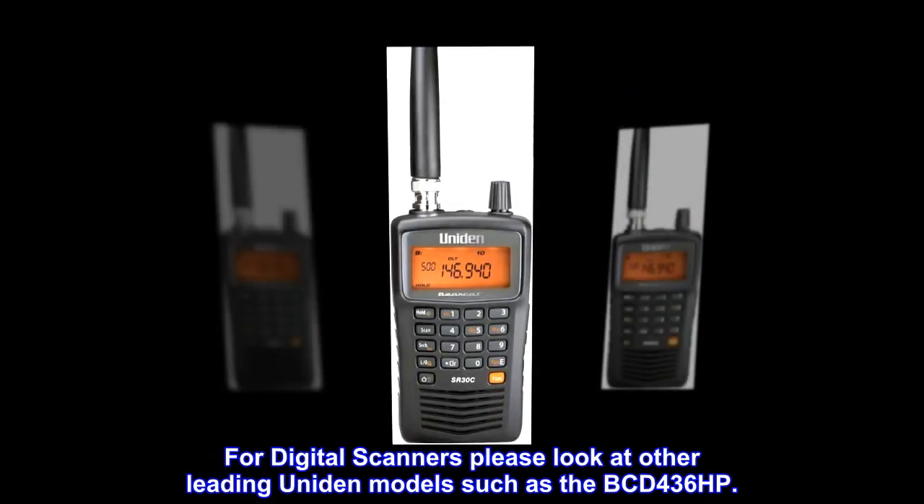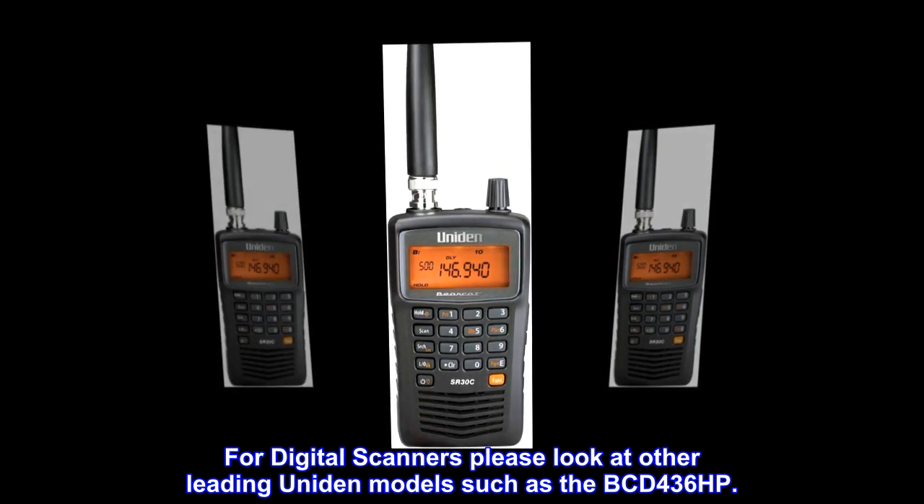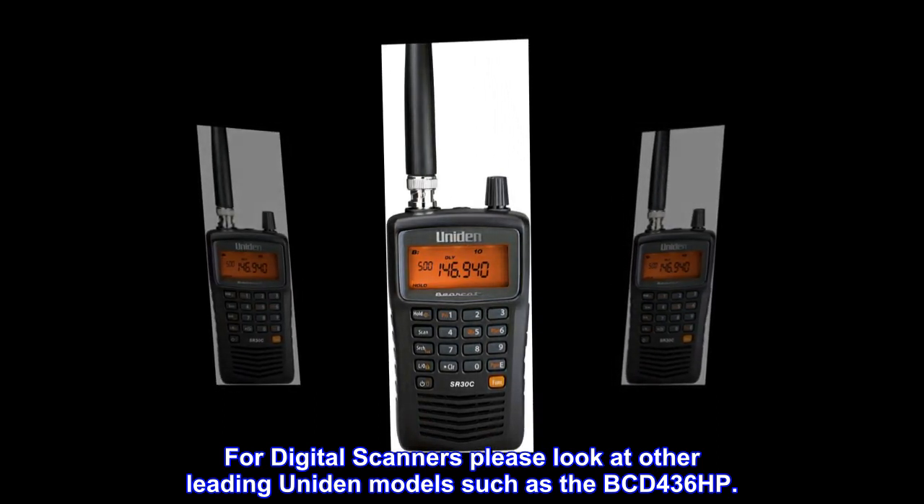For digital scanners, please look at other leading Uniden models such as the BCD-436HP.